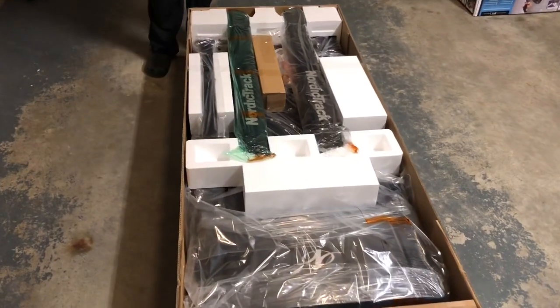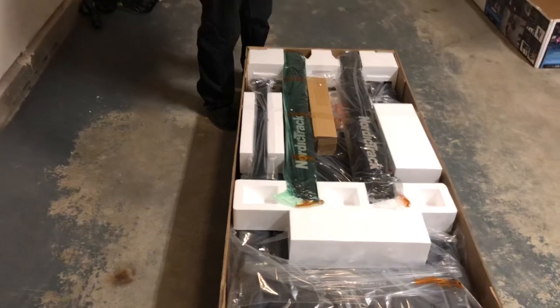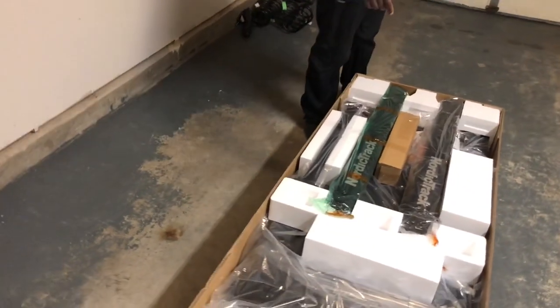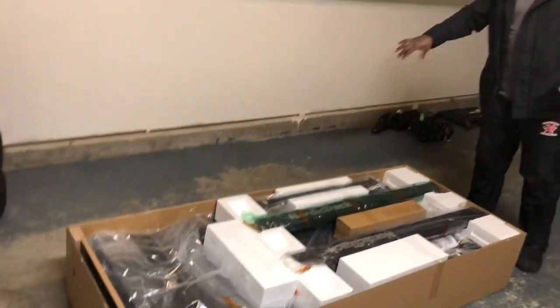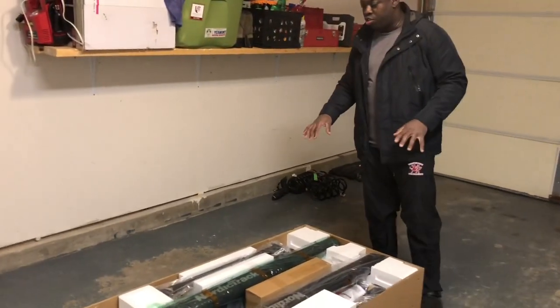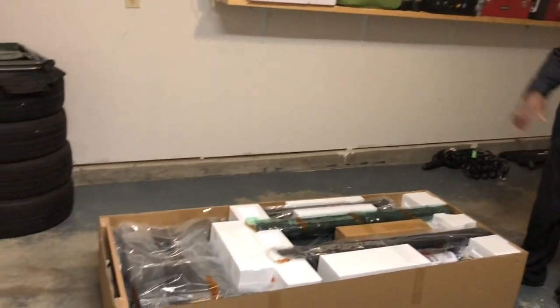I'm gonna turn it this way because this is the front, so I'm gonna turn it facing that way. I'm trying to build a gym in this garage, as you can see, so once we turn it we'll get back to you.